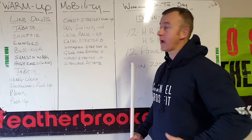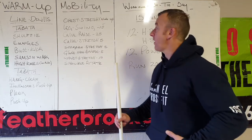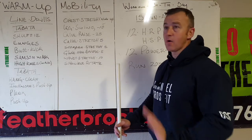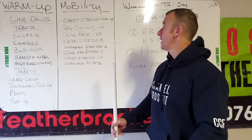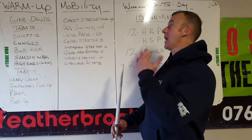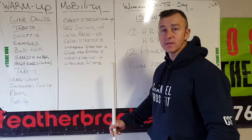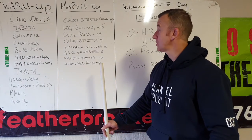Mobility: chest stretch where you lie on your chest, toes up, heels down. Then leg swings to warm up the flexors. Then 25 standing calf raises, then calf stretch — foot nice and high up, left and right is one, so 10 total. Then scorpion stretch: flatten your back, knee up, pull over — left and right is one.